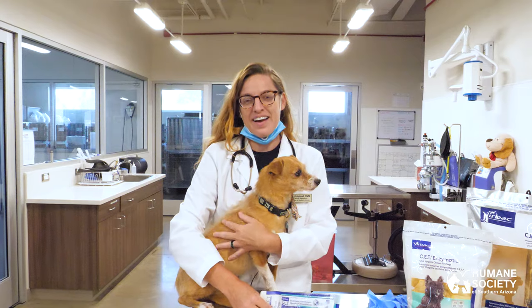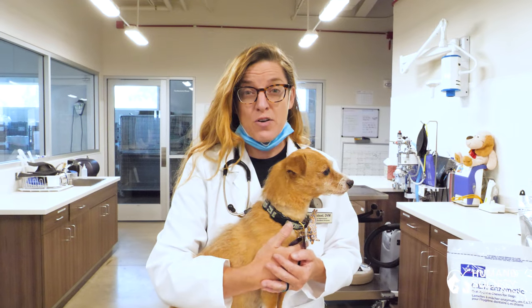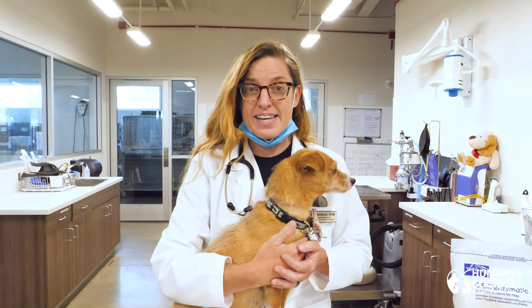Hi, I'm Katherine Halstead. I'm from the Humane Society of Southern Arizona. I'm the medical director here and also lead spay neuter surgeon. Today I'm going to teach you how to brush your dog's teeth.